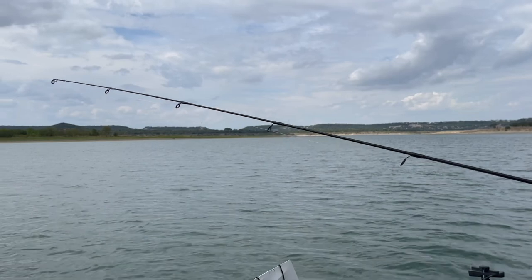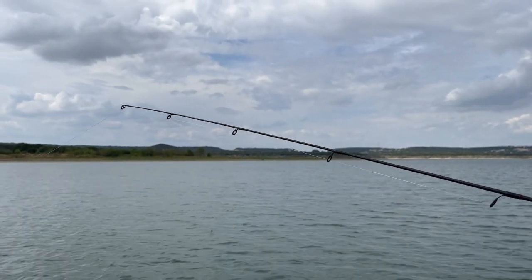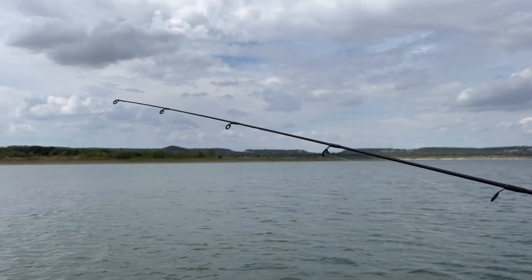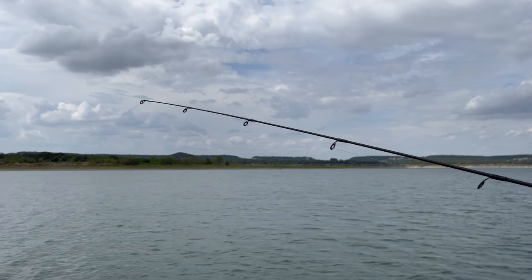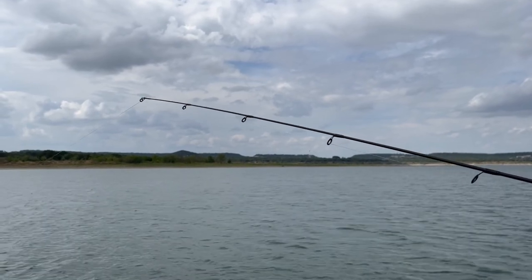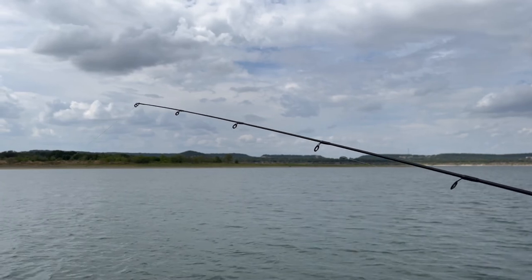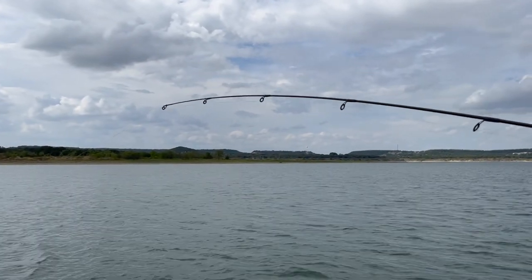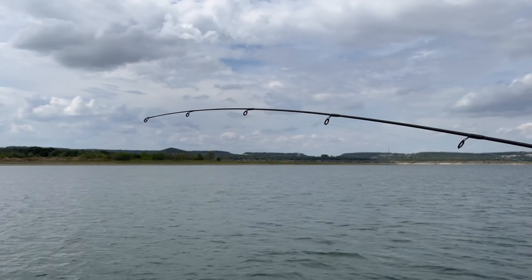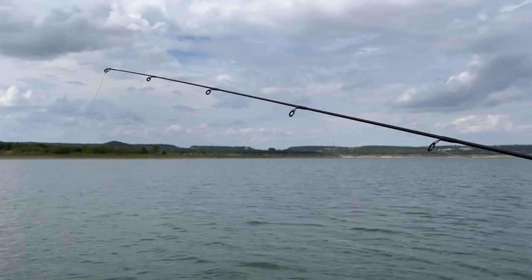Right now I just have a taut line between the rod tip and my lure on the bottom. I'm going to do my first two hard handle turns and you will see that rod tip load — it will flex towards the lure and will stay flexed as long as I'm reeling. One through nine. Stop — and you see the rod tip relaxes. I'm letting the lure fall.